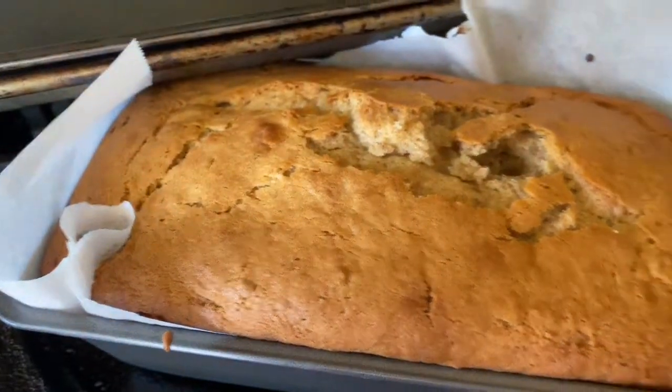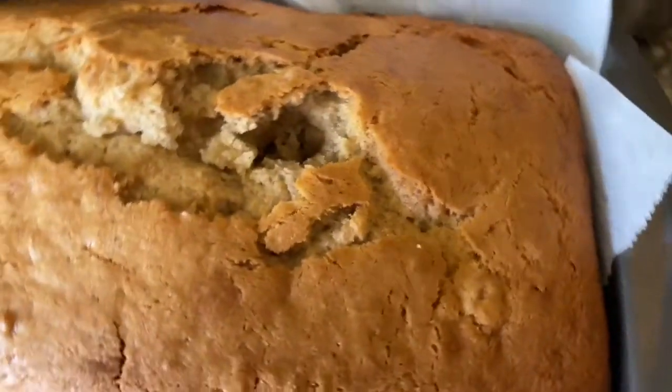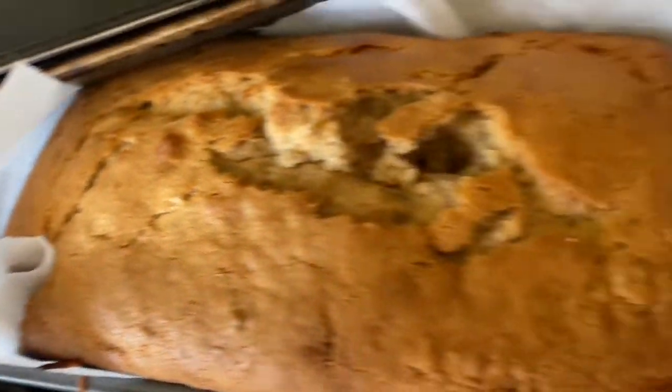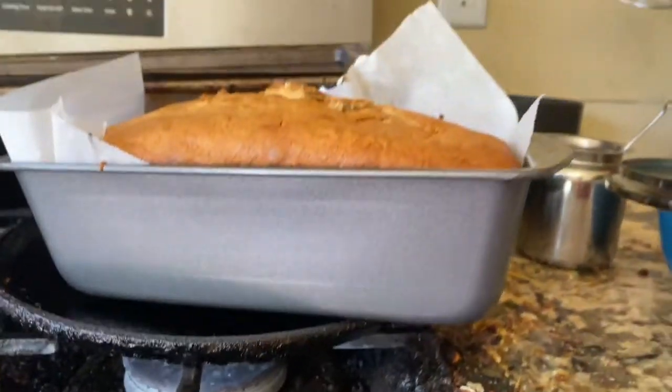In this banana bread, to make it nice and creamy, I added some heavy cream. Look at that creaminess. Although it looks more crunchy than creamy, it's still amazing.